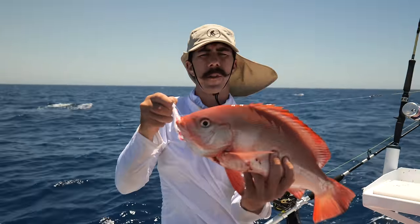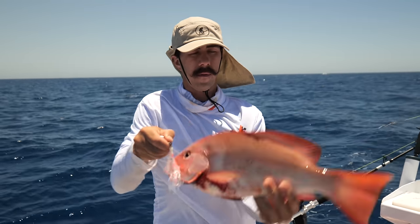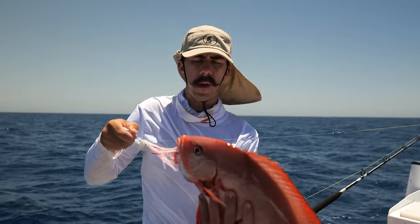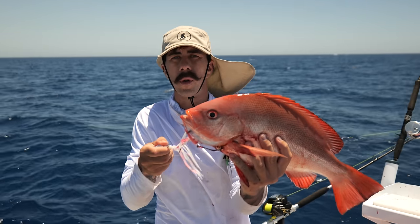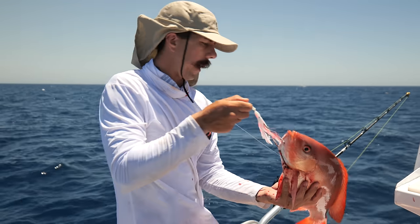Alright, that's the final fish for our bag for the day — saddle tail snapper. Bleeding everywhere. So we'll put this guy away and get on the water to get back to the ramp. We're about an hour offshore right now, an hour and a half maybe. The wind's starting to blow up, so we'll put him down and get out of here.